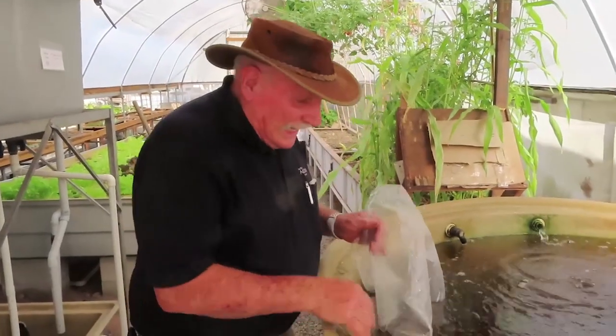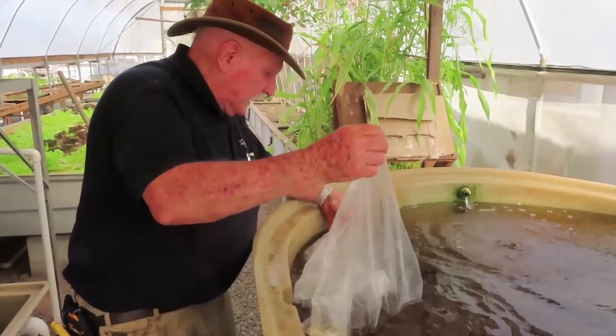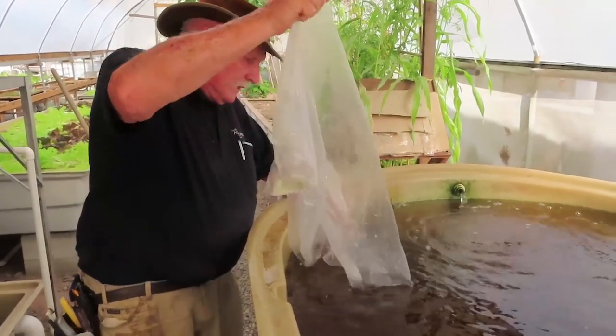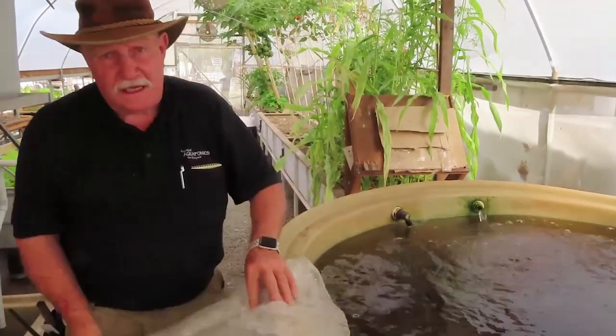It's about 4 hours later now. I'm just tipping the last of them into the tank to release them — and there they go, they're all gone. That's how easy it is.